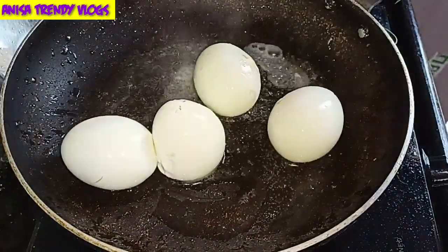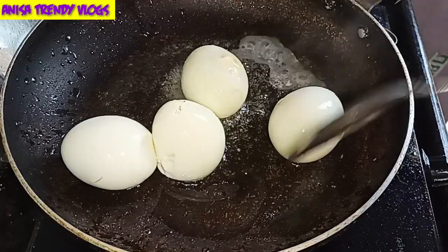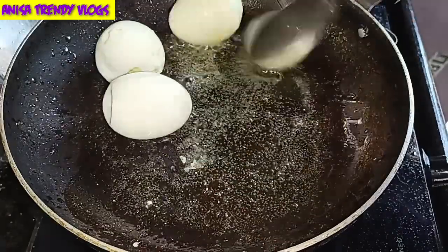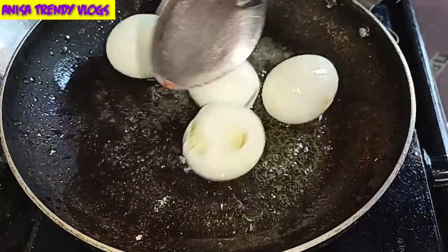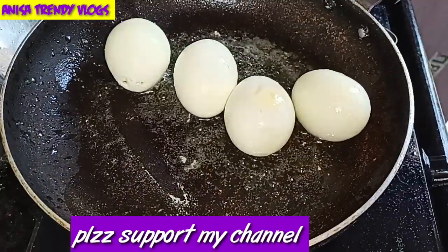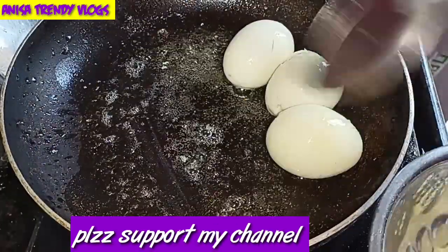Shell the eggs. Add a little oil to the pan and just lightly roast and fry them. No need for a deep fry — just a light fry. No need for color change; just fry them lightly like this. It will be nice.